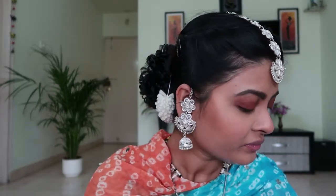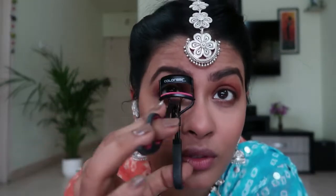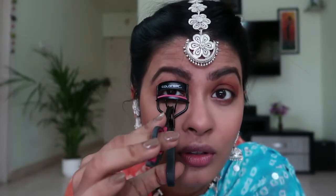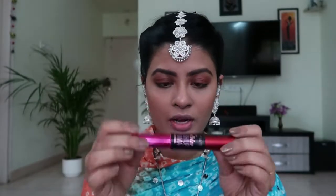Then I'll go ahead with my lash curler. For mascara, I'm using Maybelline Push Up Drama. I tend to go inside and wiggle it outwards like this to really coat the lashes.